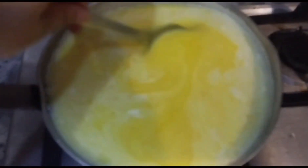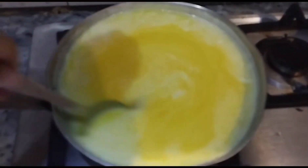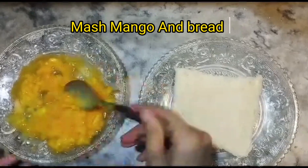Now I will mix it with the custard. I will mix it for 3 minutes. Now I will add the flattened mango.